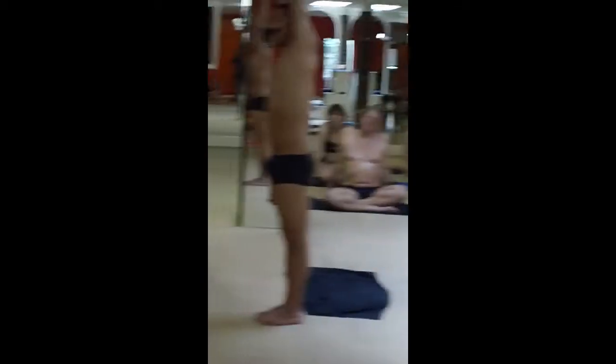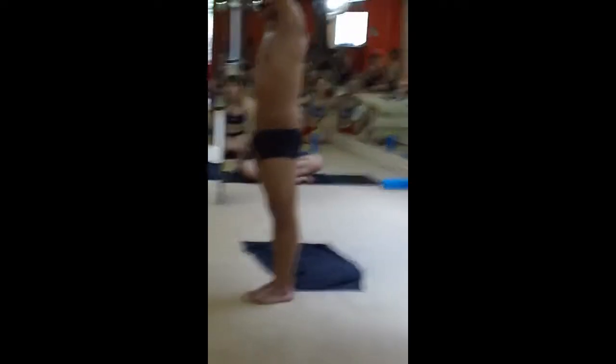You see the difference? Here I'm using my strength, and here I just collapse. When you're doing this posture, make sure that you keep the alignment.